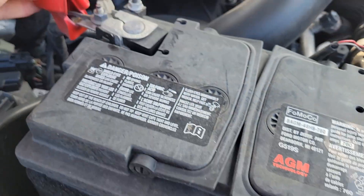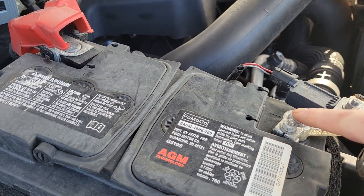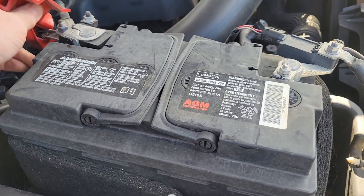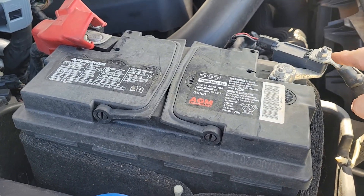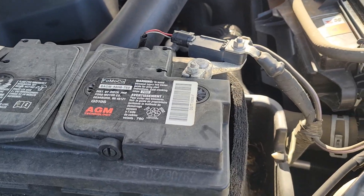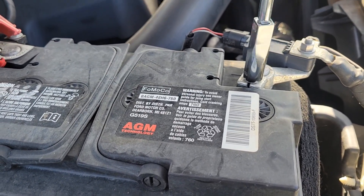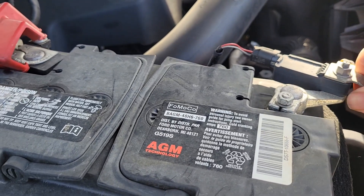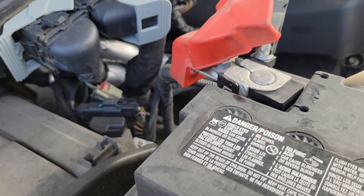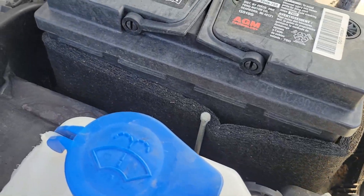All you need is an 8mm socket for the hold-down and a 10mm socket for your battery terminal clamps. It's always a good idea to use a battery terminal cleaner to clean the terminals on the new battery as well as the clamps on your vehicle. Good rule of thumb — the negative battery terminal is always the first one off and the last one on. Use a 10mm socket, righty-tighty lefty-loosey, run the clamp out, disconnect the sensor connector, and pull it off.